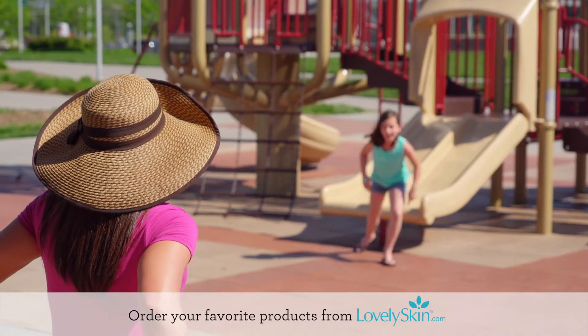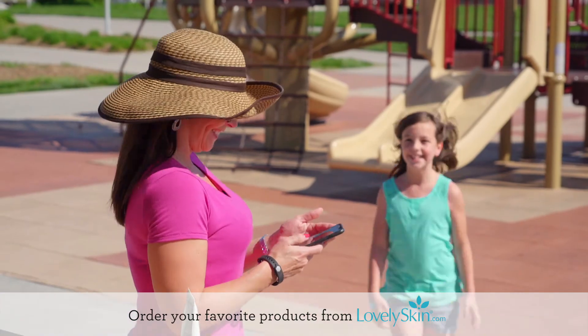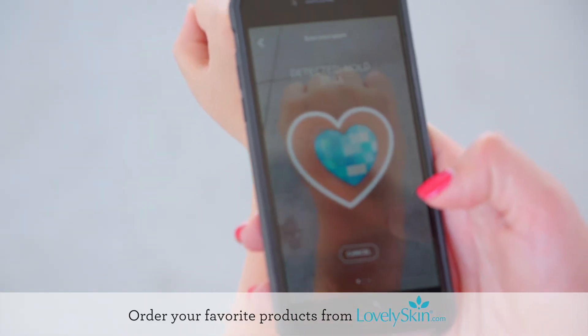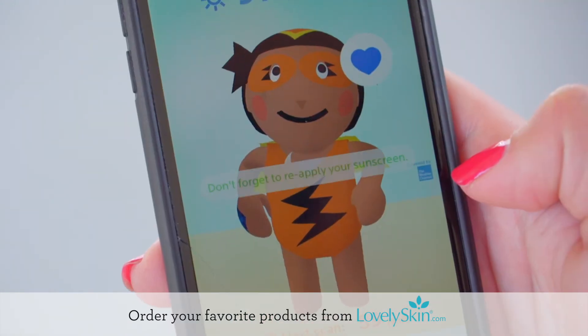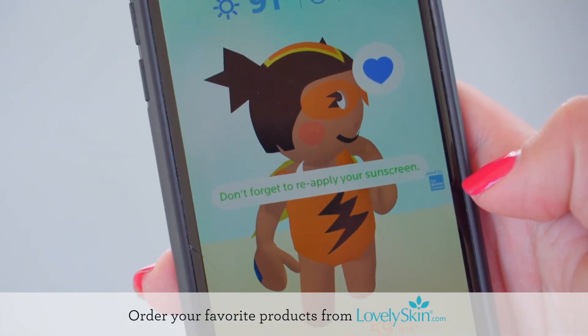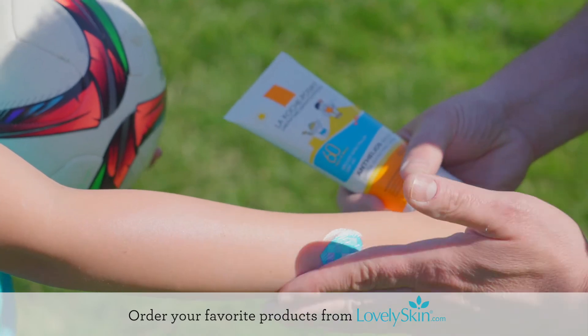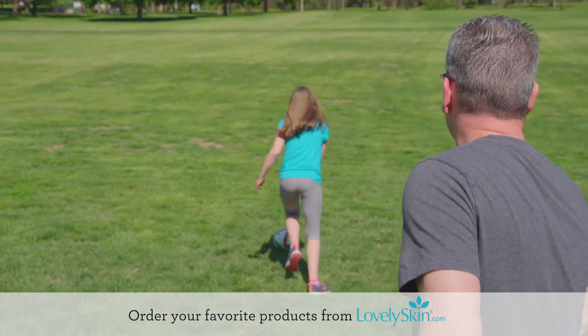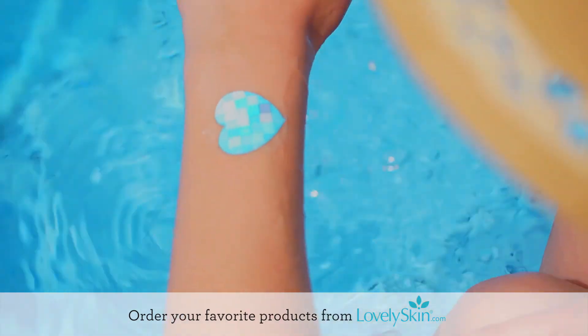This revolutionary patch is the first stretchable skin sensor that helps you learn more about your daily sun habits. Just scan the patch with your smartphone to track your UV exposure and receive customized sun safety tips. Thinner than an average strand of hair, the patch is designed to wear comfortably for five days, whether you're playing in the park, taking a dip in the pool, or even working at the office.